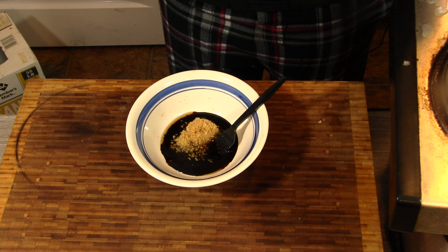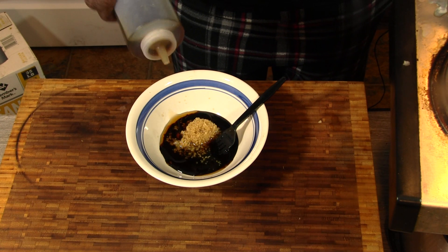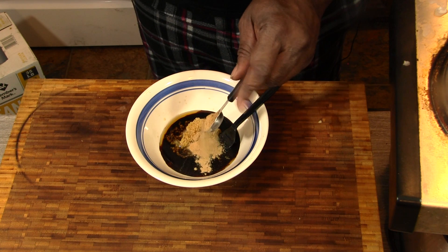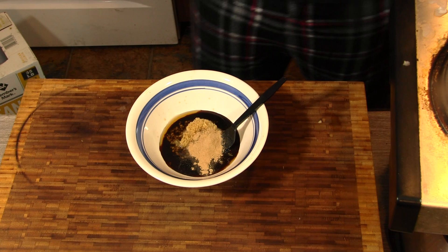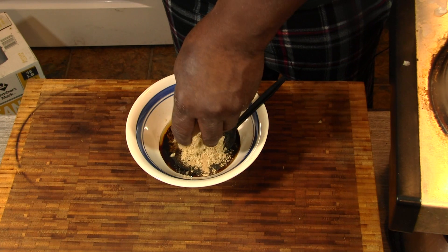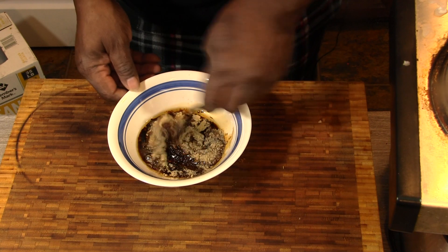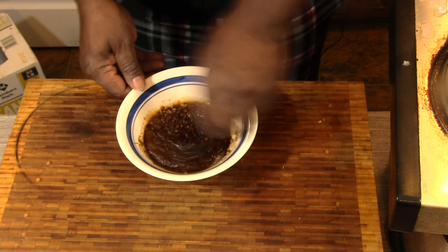Now we're going with sesame oil, and we're going to do about a tablespoon of that. And I got here some dry lemongrass — I'm imagining this is probably good and potent, so we're just going to do about a half a teaspoon. We don't want to go too far. We're going to go with about two tablespoons of brown sugar. And we're going to get that to mix.